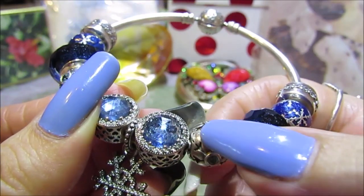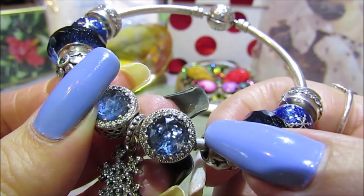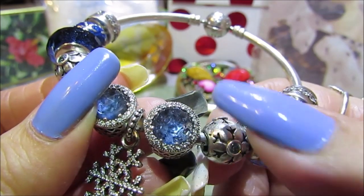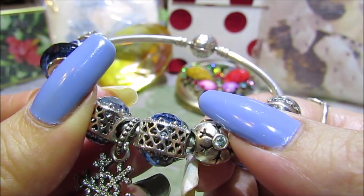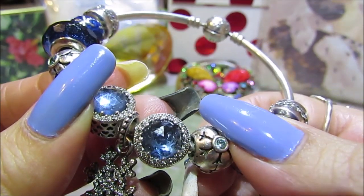Next to that I have the Moonlight Blue Crystal clear CZ — you can see the hearts in the center, how beautiful that is. Pandora made these in several colors and each one is amazing. On the sides you can see all the tiny little hearts, and in the center there are hearts as well.